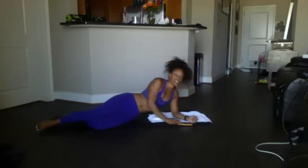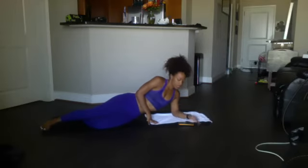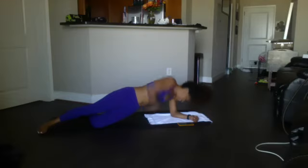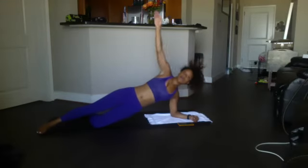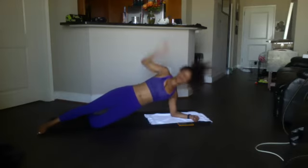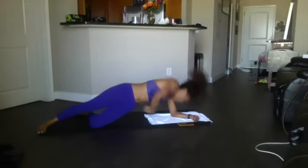Get ready to do that side plank plus the twist again. Beginning in five, four, three, two — brace your hips up. Ready? Begin: 12, 11, 10, 9, 8, 7, 6, 5. Breathe in. 4, 3 — keep the hips up — 2, and 1.